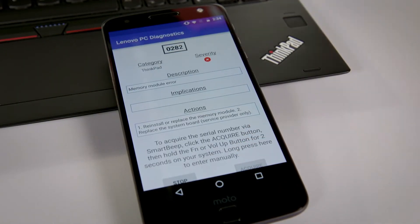For the next step, I hit Acquire and hold down the function button for two seconds.